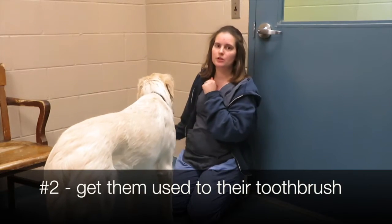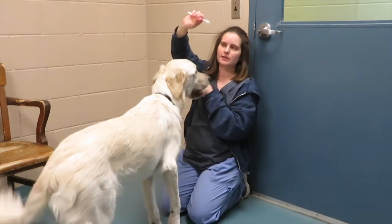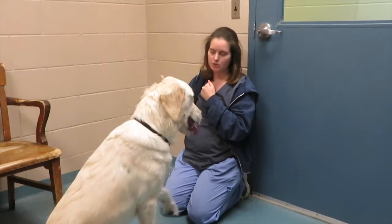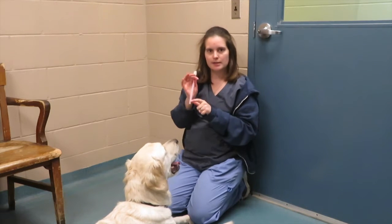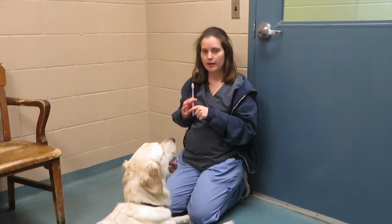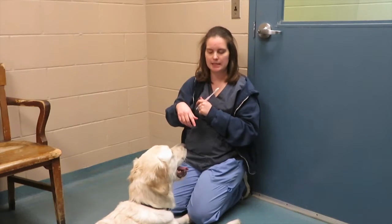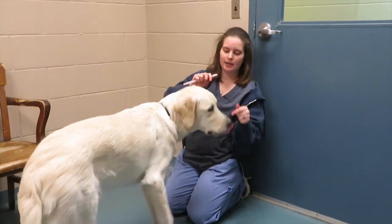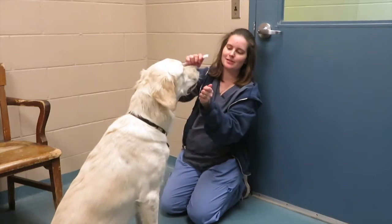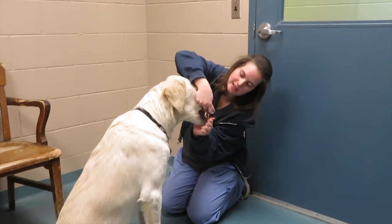Then we're going to get them used to their toothbrush. This is one style of toothbrush that exists for dogs and cats — it's very similar to a human toothbrush. But there's also the finger toothbrush. Griffin does like to use this toothbrush as a toy, so for him, since he's very good at having me touch his teeth, using a finger toothbrush or just a little rubber bit that goes over your finger would be ideal.